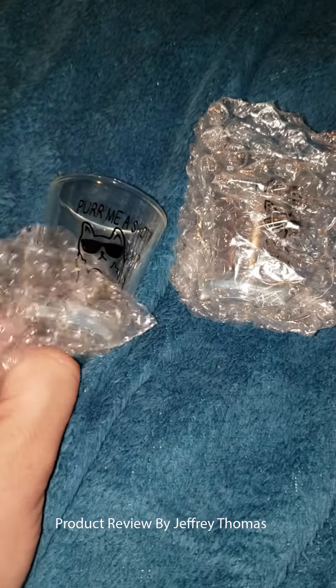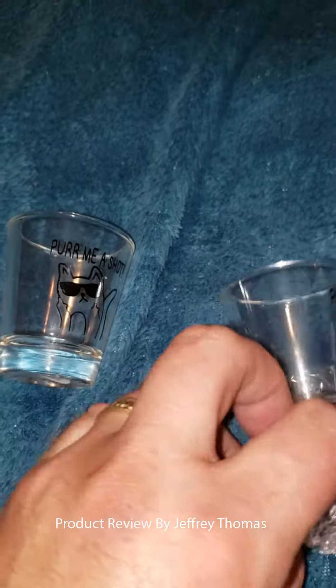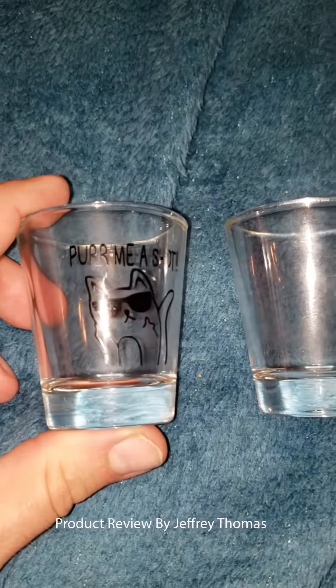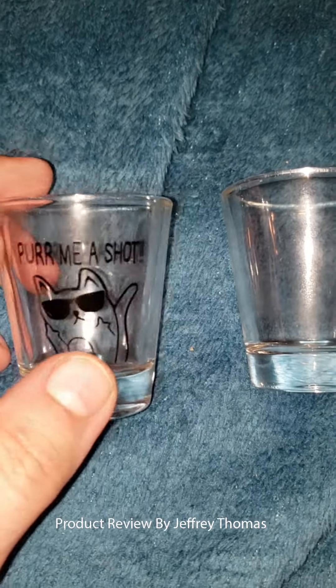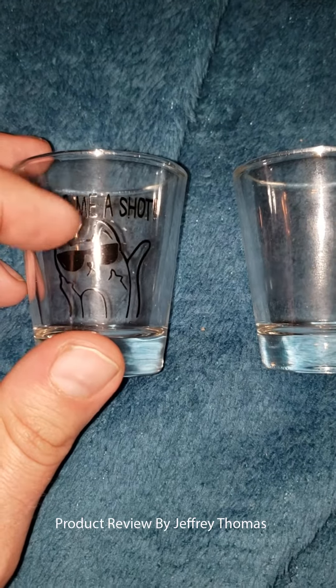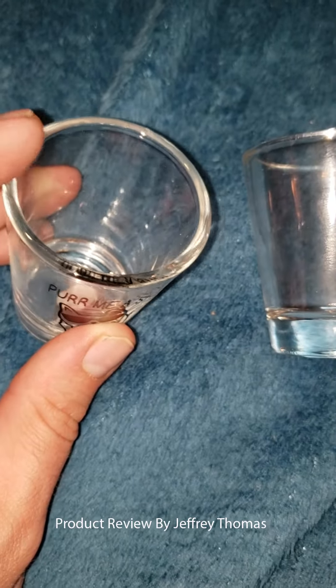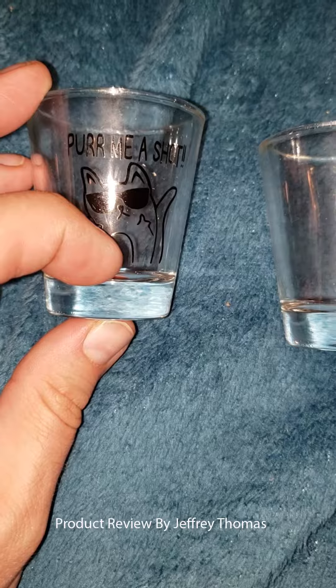Hey everyone, today I have for you a pair of shot glasses. They come in a box and they have these little bubble wrap pouches around them. This one is perfect for a cat lover — it says 'Purr Me a Shot.' The transfer wear on here is very, very well done; it's not going to come off with lots of washing or usage. The glass itself is nice and thick and has a great glass bottom.